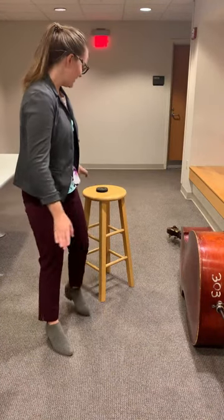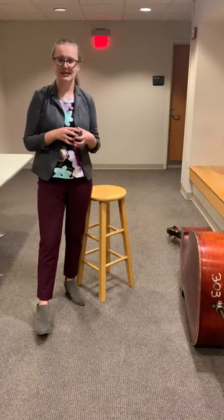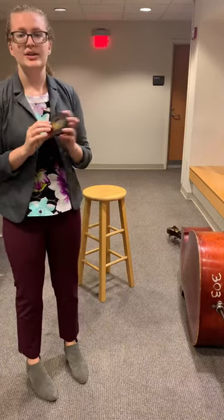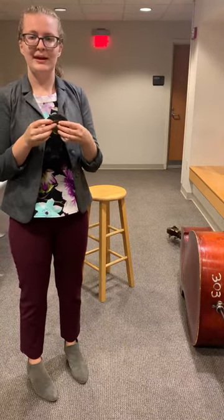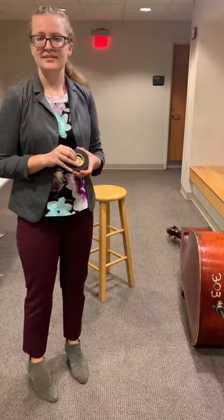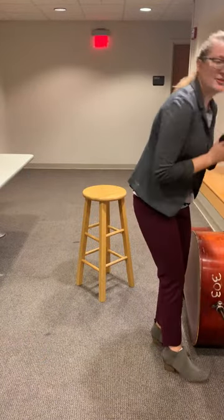Now we're going to learn how to sit down with our instrument. A big thing that we need is a rock stop. A rock stop is this disc-looking thing with a metal plate inside. Cellos also use this, but the hole for them is smaller because the cello is smaller than a bass. Some basses will have a rubber end pin so they don't need a rock stop.